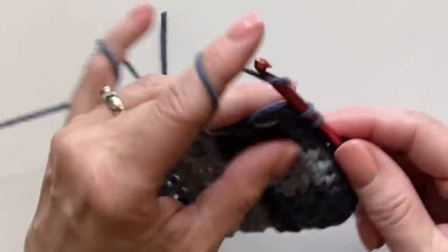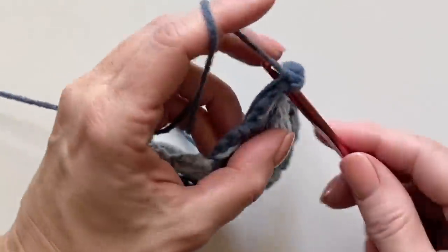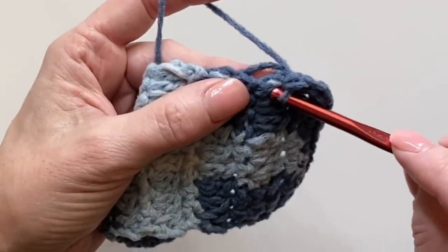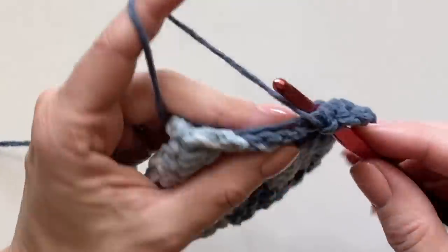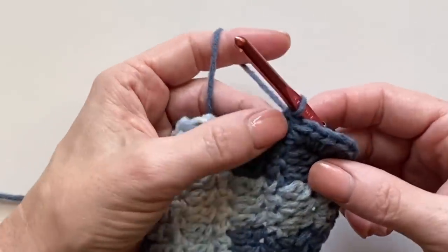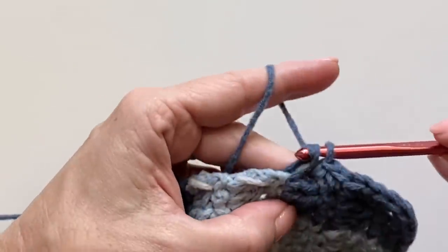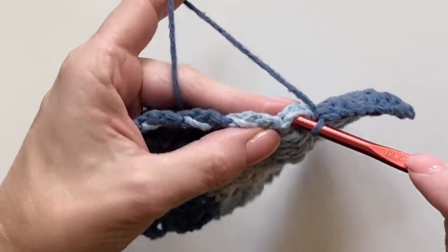When I get to this very last stitch I'm going to work three to get us around the corner — one, two, three. Now I'll work one single crochet at the end of each single crochet row, and then around the post of those cluster rows I'll work two single crochets. I go one into that end at the end of the single crochet row, and then I come over here and kind of split that cluster apart a little bit to hide the carried yarn better.